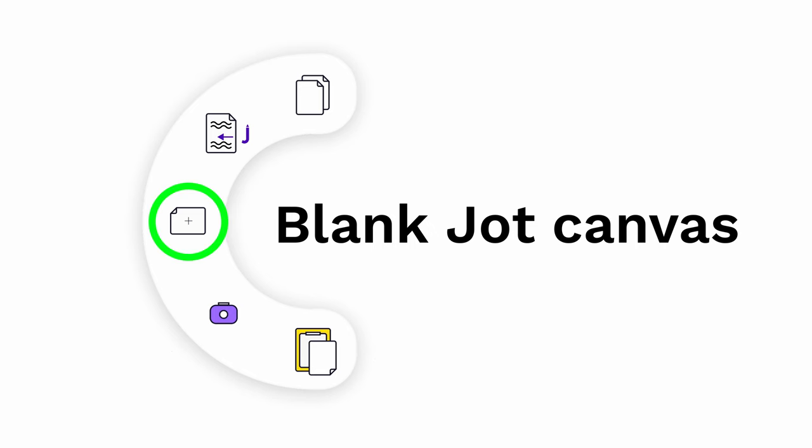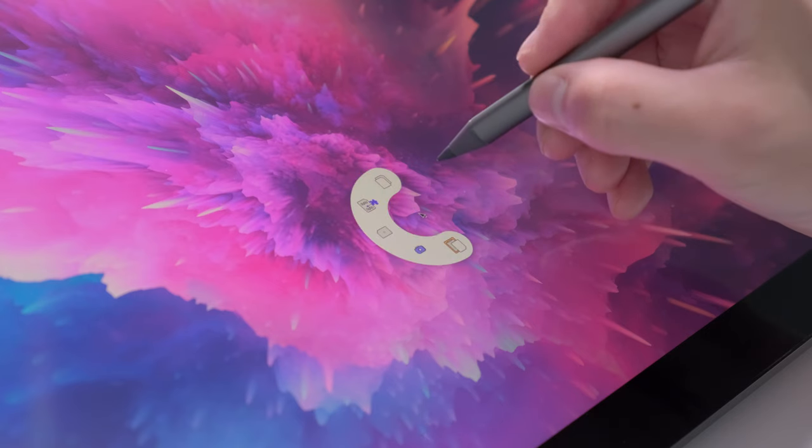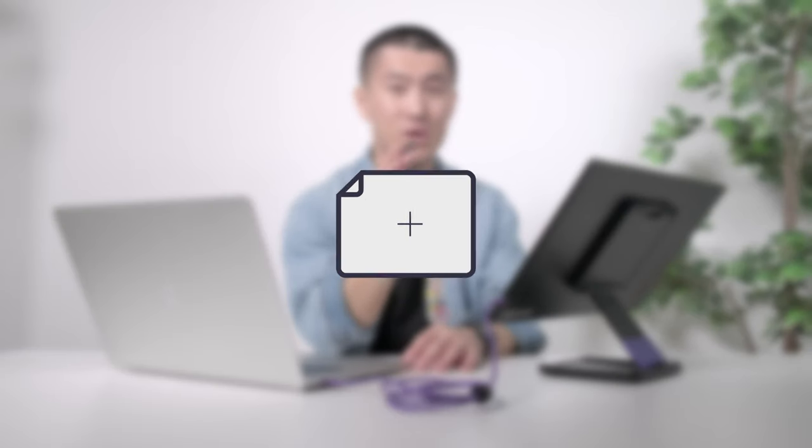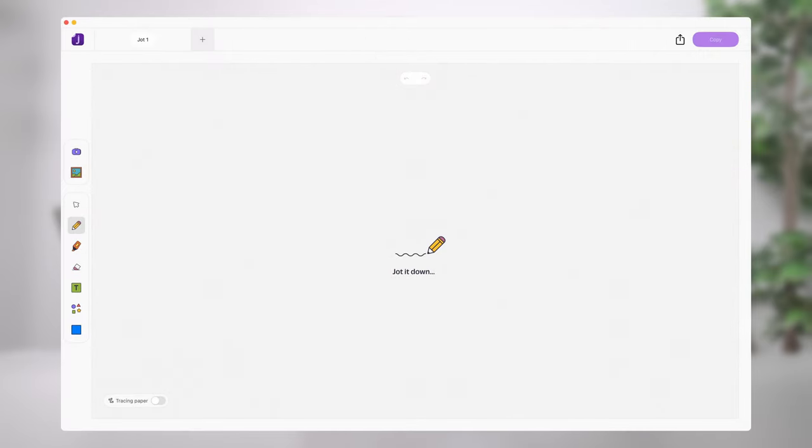Let's take a look at the first feature: blank canvas. To activate the handy-dandy Jot menu wheel, simply press and hold the button on your Espresso pen and tap on the Espresso display. Click on the blank canvas icon and it will open up the Jot interface and provide you with a clean slate to work on.